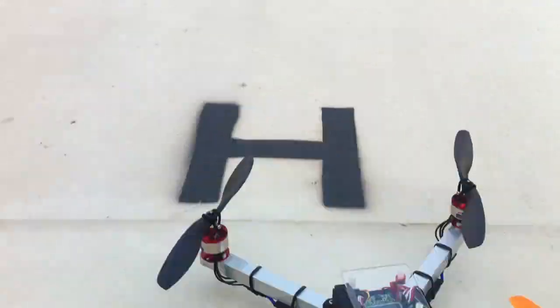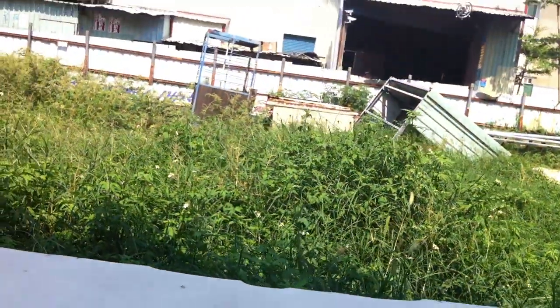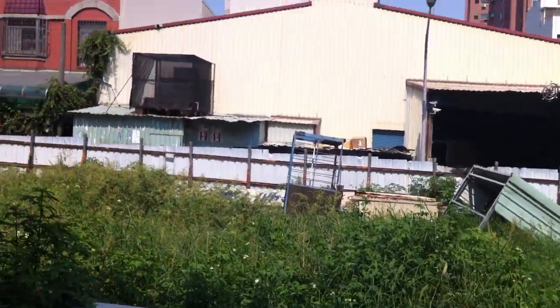Let's have a look. This is a maiden outdoor flight and it's going to be the only outdoor flight because I will not fly this again. This is brand new and it's for sale.